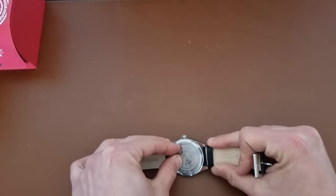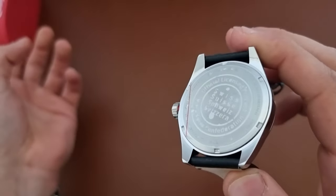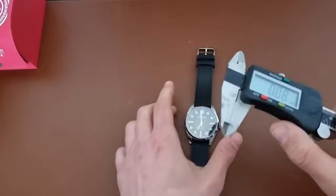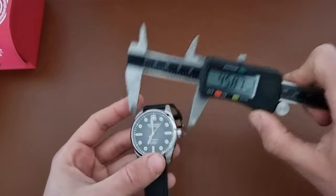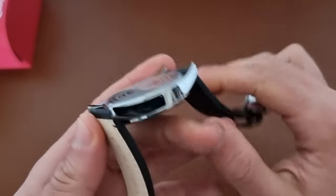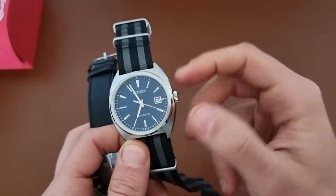On the back we have the same details, and we also have the red cross on the crown. Let's check the dimensions. The diameter is 41.5mm — it looks much bigger than it is. Lug-to-lug is 50mm, and thickness is 10mm — which is a bit thick for a quartz. It's very flat, so it definitely needs a bigger wrist. I have a 17.1 centimeter wrist.